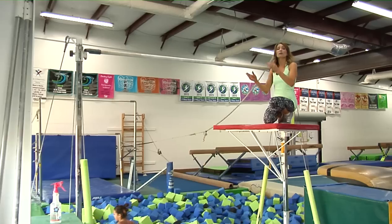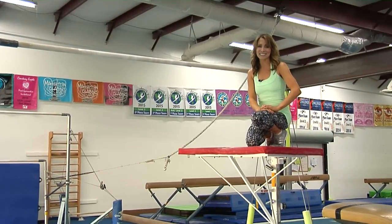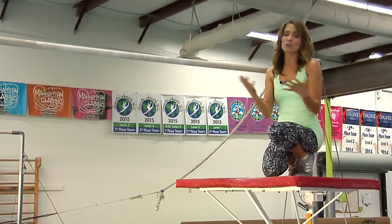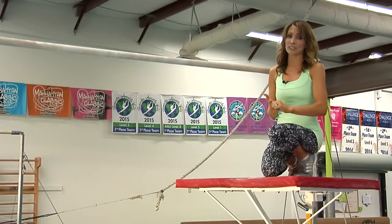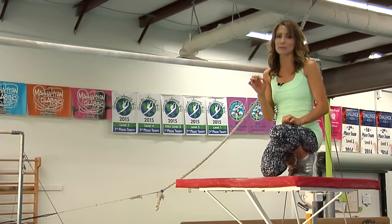Now we are going to take that giant swing and break it down by movement so you know exactly what you need to do. Just like most gymnastics skills, especially on uneven bars, we really want to focus on strength, timing, and body position. We are going to talk a lot about those things today, especially body position.